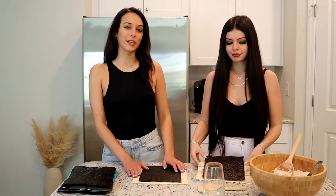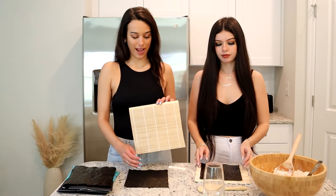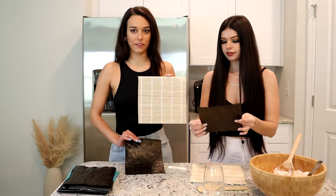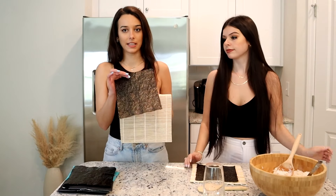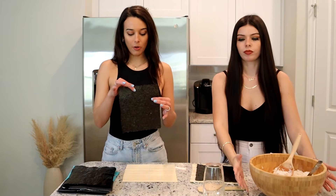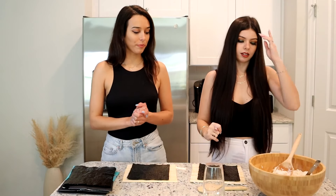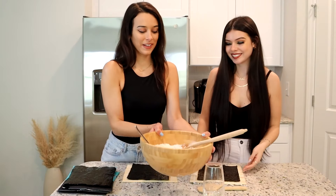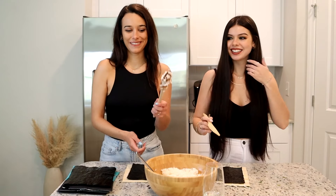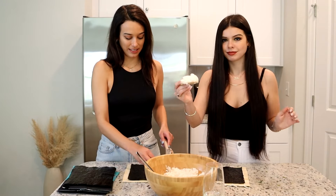Now we're going to show Eleni how to roll some sushi. We have our bamboo mats — I ordered these on Amazon. There are two different ways you can do it: seaweed on the bottom or rice on the bottom. We're going to do both today, but starting with seaweed on the bottom. Make sure the shiny side of the seaweed is face down, because you want that on the outside of your roll. Then take your sushi rice and flatten it out on the seaweed.